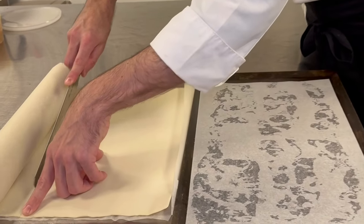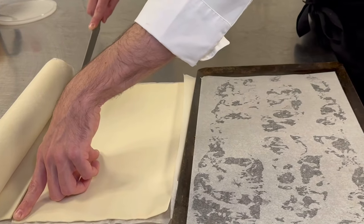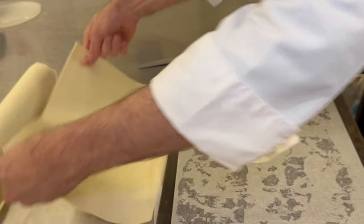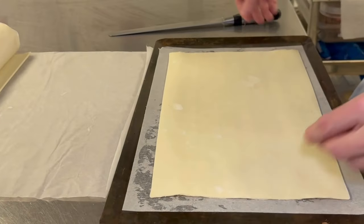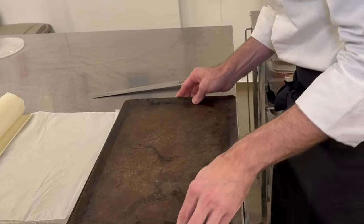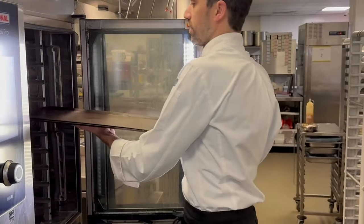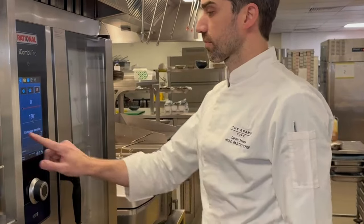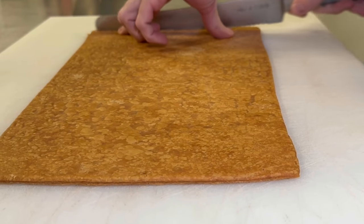The next important item is the puff pastry. You want to make sure that it's baked between two heavy trays, as you don't want it to rise up too much. I've made a bit of a rectangle, put a cast iron tray on top, and put it in the oven at 180 with convection for about half an hour.